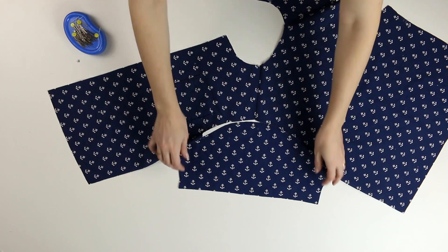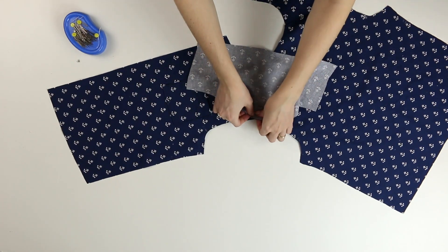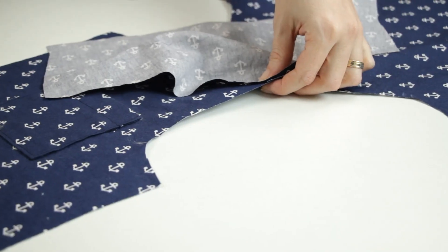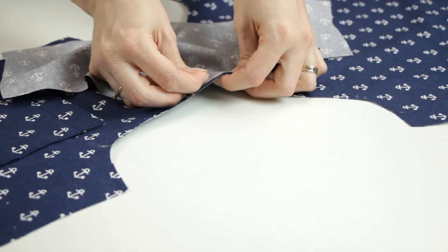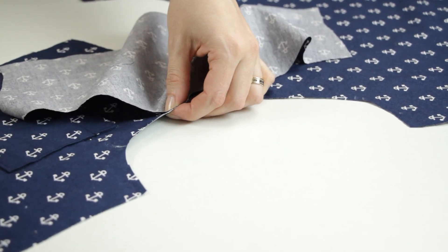With right sides facing, I pin the sleeve to the armhole edge, matching the markings. I stitch, then serge.